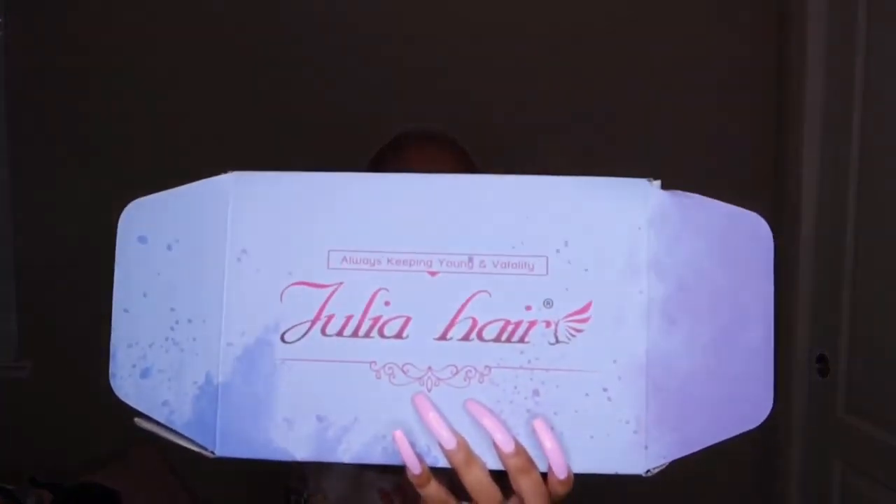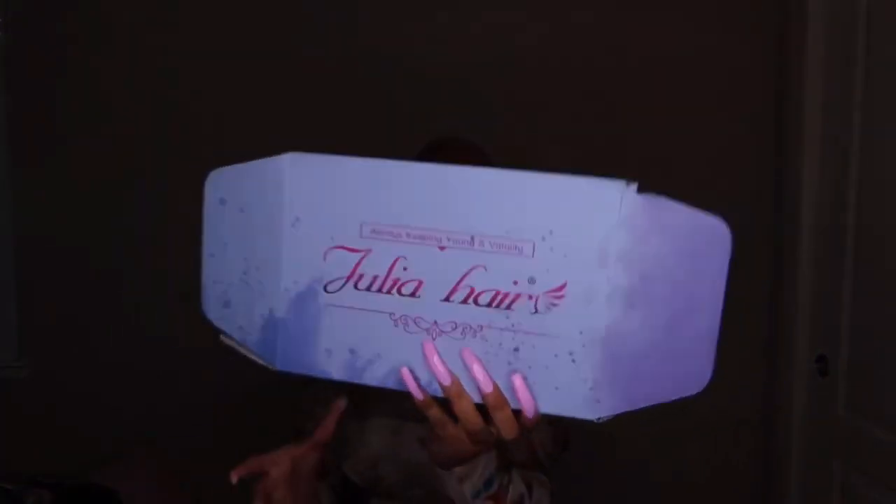Hey y'all, back again with another YouTube video! It's your girl — Shay, Shay, whatever y'all want to call me. Today I collabed with Julia Hair and we are doing an 18-inch, 180 density, 13x4 wig. Let's get it popping — this wig is about to be bomb, I'm telling y'all right now!